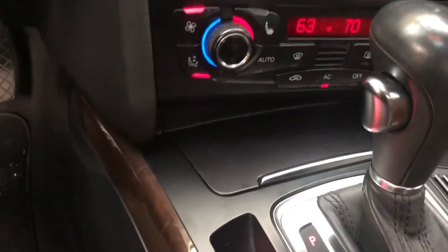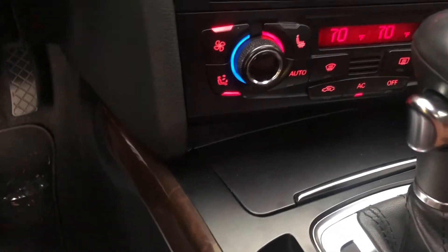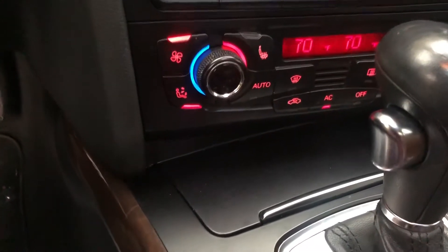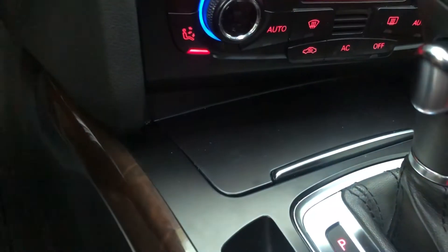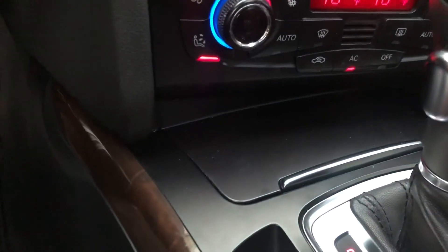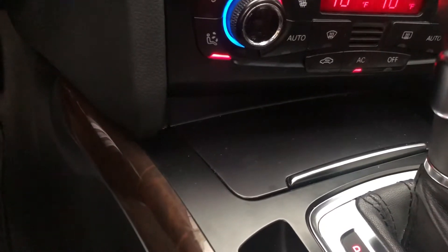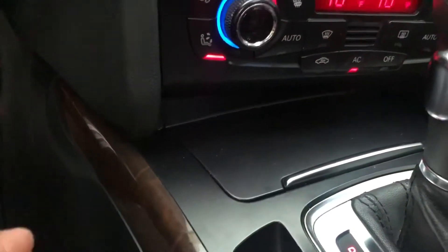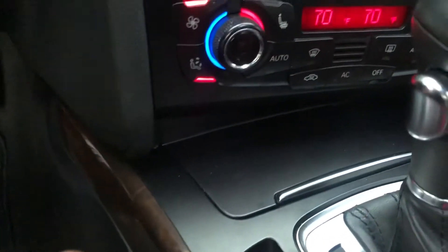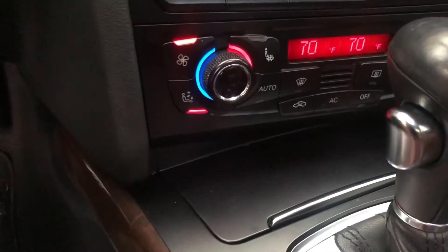So you guys can get a general idea what I'm talking about — my AC button, when I would hit AC it would turn on. It's not doing it right now because I already changed the part, just want to make sure it worked. But normally when I hit the AC button it will come on and then just shut back off, come on, shut back off.